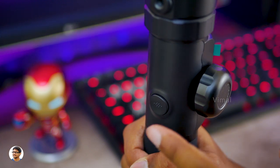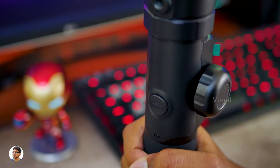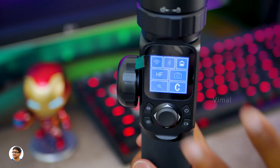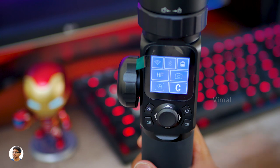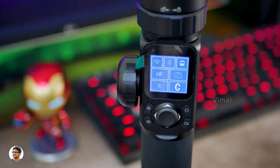At the backside you've got a quick access shortcut that offers a lot of multi-functions — like by double clicking it you can instantly reset the gimbal to its original position. So that was our detailed look at the display, all the buttons available on it, and also the magic wheel.